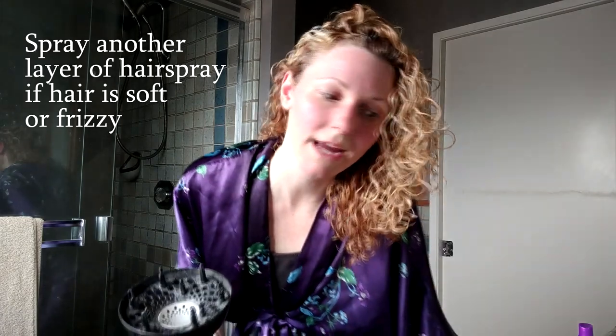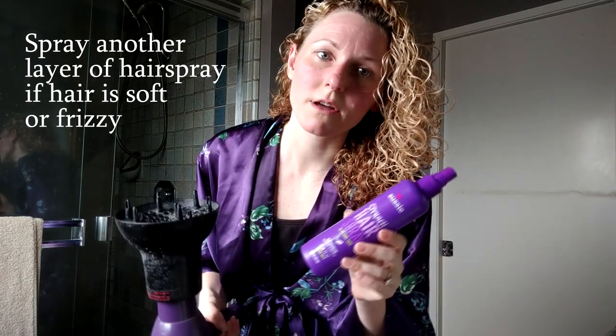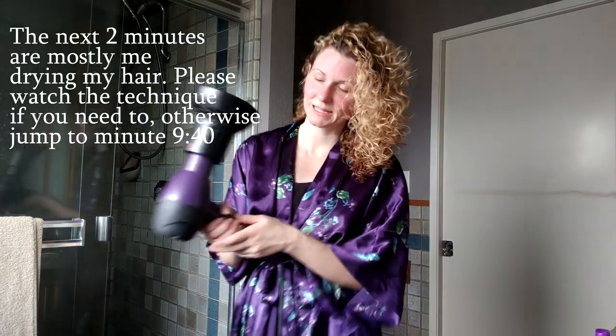Right now would be a good time to add another layer of the non-aerosol hairspray, but I'm really feeling my hair today and I think I got a really good layer in when I did it at 25% of the way through, so I'm not going to add another layer and we'll see what happens. Just a little bit more drying.